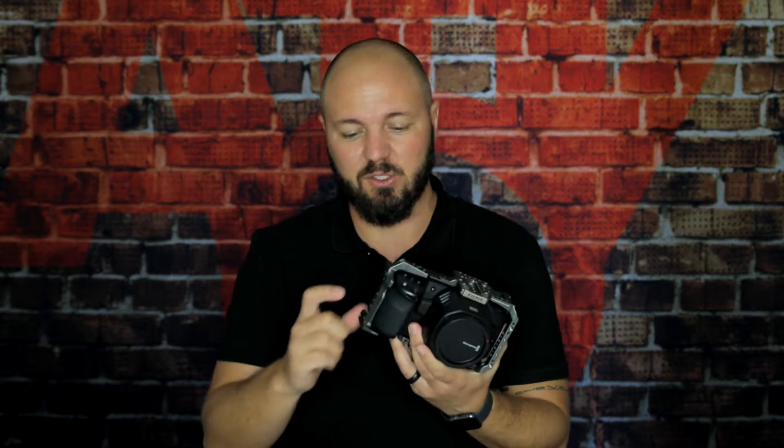The first issue is the battery life, which is terrible if you're using the normal Canon batteries. The second issue is storage space — normal CF cards or SD cards don't really cut it. You need a really big memory card in order to capture all of the footage coming out of this camera.